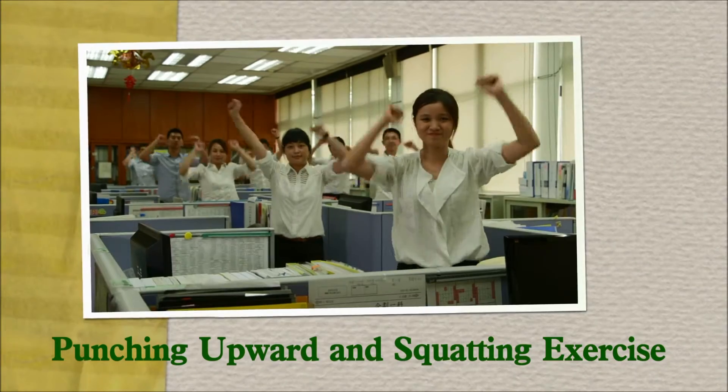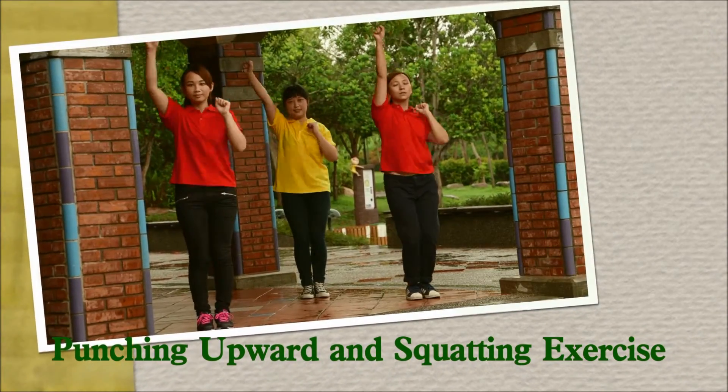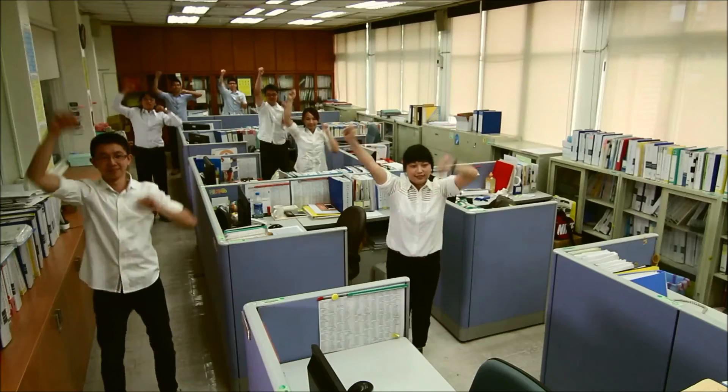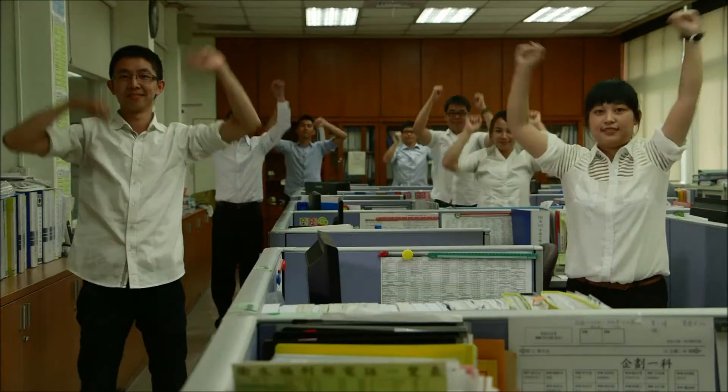Punching upward and squatting exercise. Punch the sky. It's getting harder now.